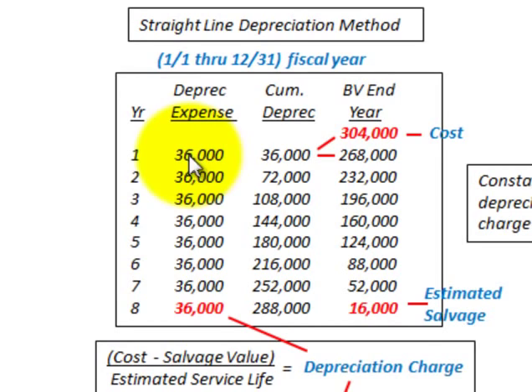Going up to our depreciation schedule, I've got years 1 through 8 shown. Our depreciation expense is $36,000, and that's constant for each of the years. To determine our book value at the end of the year, we start with a cost of $304,000. For the end of year 1, we subtract our depreciation expense of $36,000 from $304,000, giving us a book value of $268,000. For year 2, we subtract another $36,000 from $268,000, giving us $232,000.